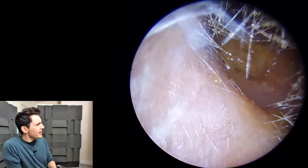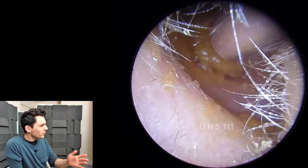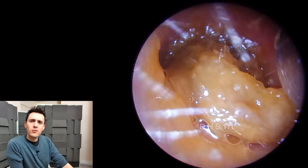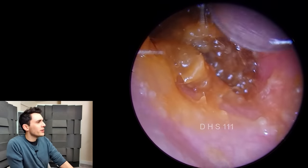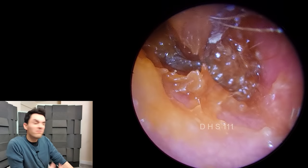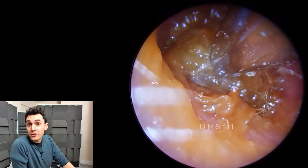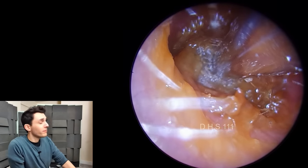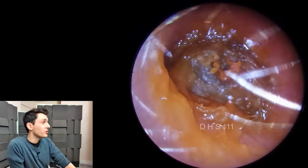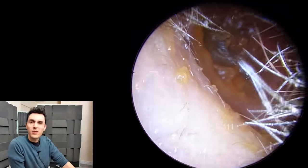We've got quite a nice case here. This is a suction that I struggled with to some degree, and I thought it would be interesting to share because I think this is probably a good example of lazy technique. On this channel I like to show good videos and also bad videos, and I've shown other videos before where the procedure hasn't gone overly well — and this is sort of one of those.